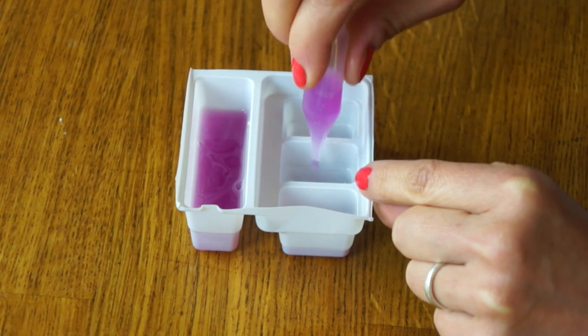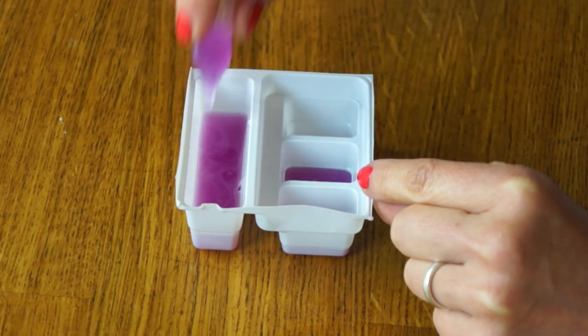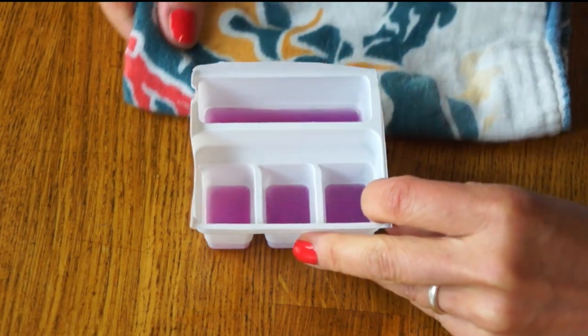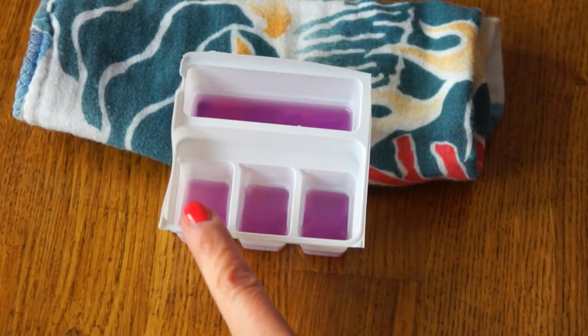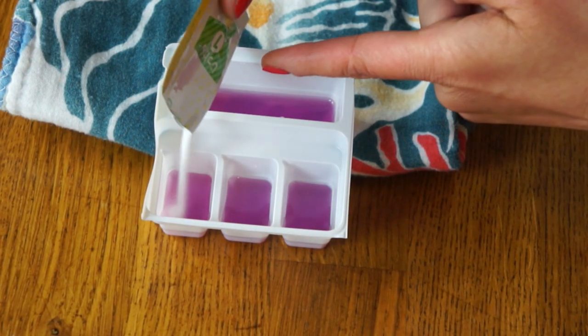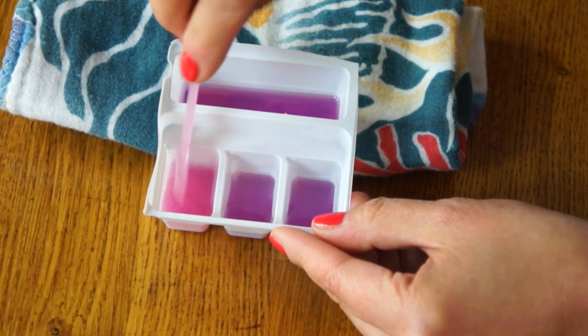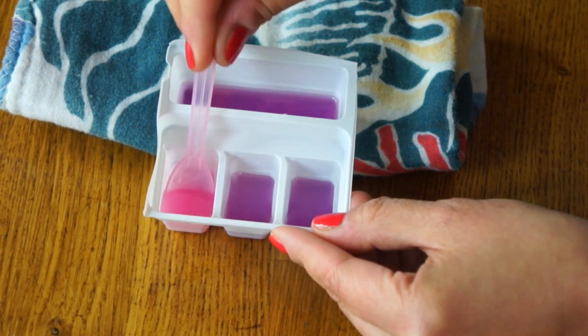Next, we're going to take our dropper and fill each one of these trays up to the line — basically one full dropper each. We've just used water here, so these all have a neutral pH and they all show this beautiful purple color. So next we're going to add this lemon powder, which is an acid, to this box right here. And indeed, right away we see a color change — it's turning into this pink color.